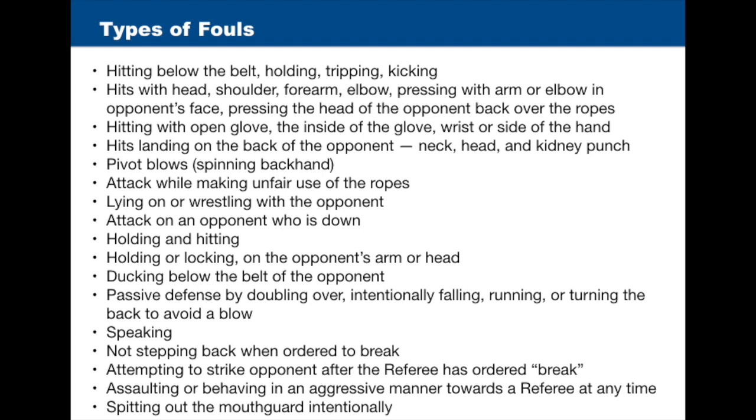Further fouls include: speaking; not stepping back when ordered to break; attempting to strike an opponent after the referee has ordered break; assaulting or behaving in an aggressive manner toward the referee at any time; and spitting out the mouth guard intentionally.